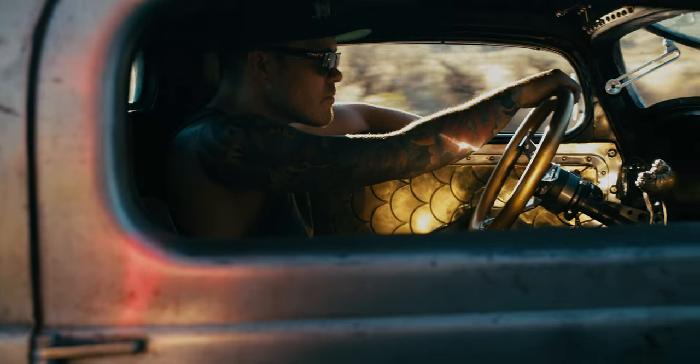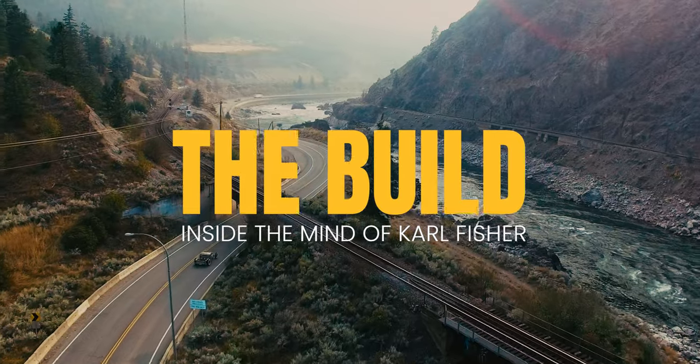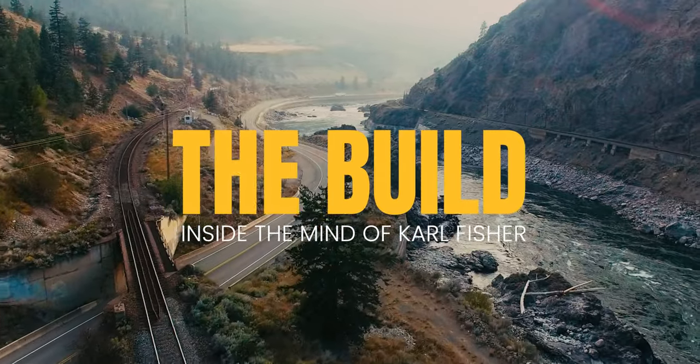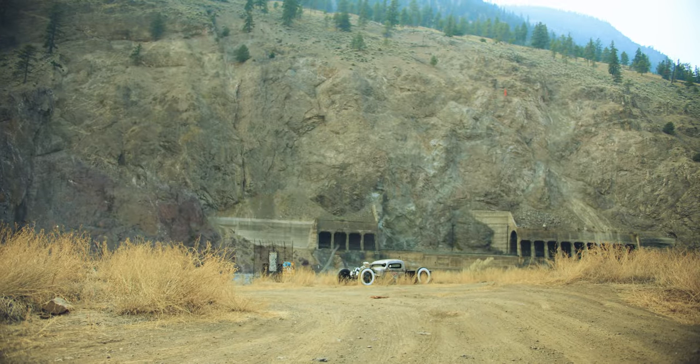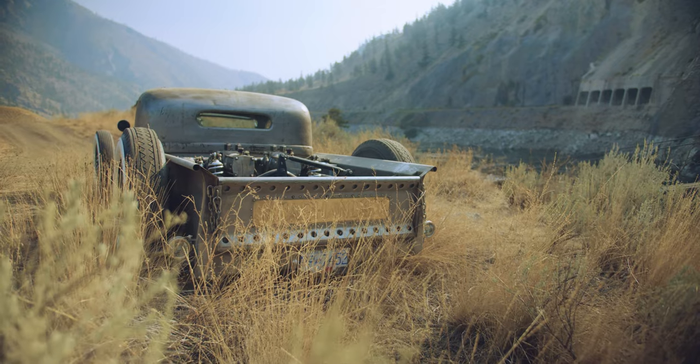This truck is what I've been wanting to build since I was 16 years old. It's a 1938 Dodge pickup. It's taken me 10 years and it's still not done.